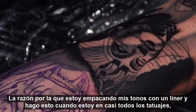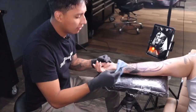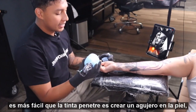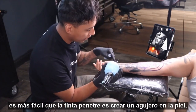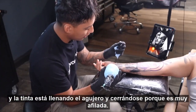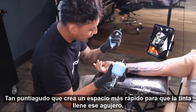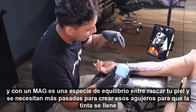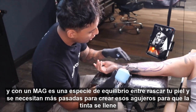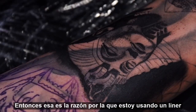The reason I'm packing in my tones with a liner — and I do this in almost every single tattoo — is because with round liners or round shaders, it's easier for the ink to penetrate. It creates a hole in the skin and the ink fills that hole. Because it's so sharp and pointy it creates a hole faster for the ink to fill in. With a mag, it's more like scratching the skin and it takes more passes to create those holes for the ink to fill. That's why I'm using a liner.